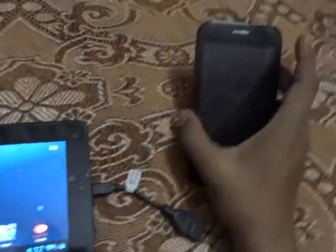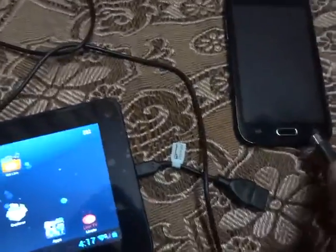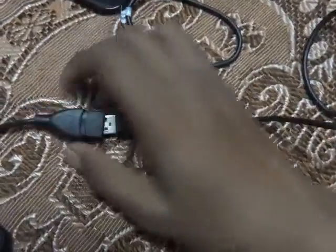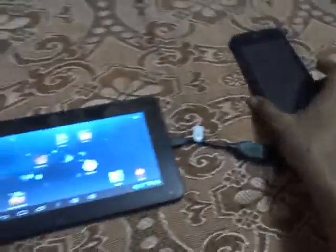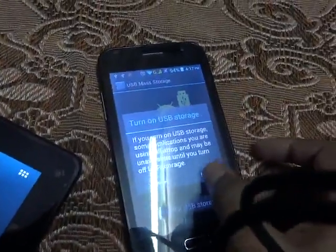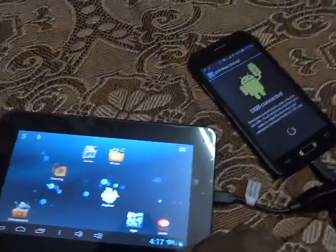Let's connect my mobile — it is an Android device running ICS. I have an option to turn on USB storage, so let's turn it on. Now let's explore it — the USB storage has turned on.